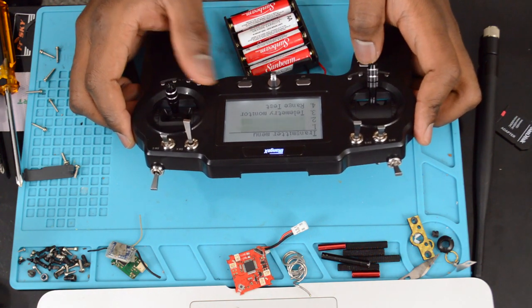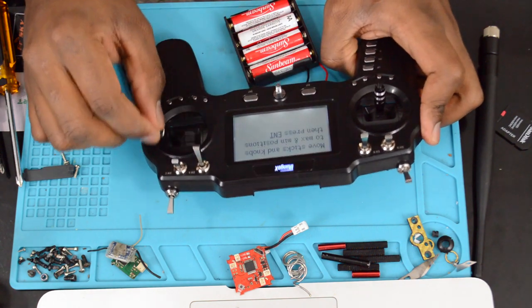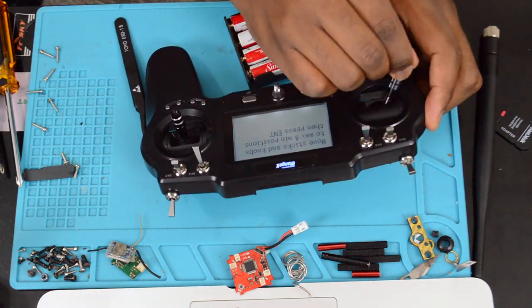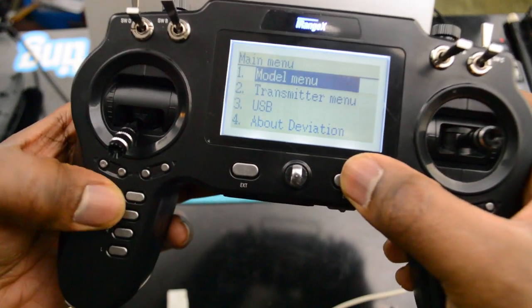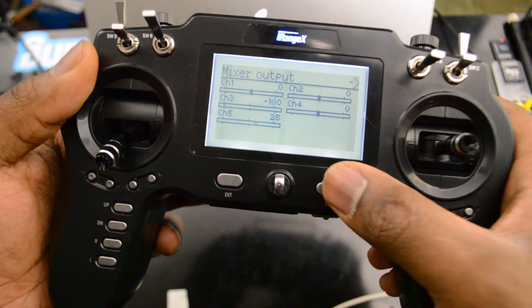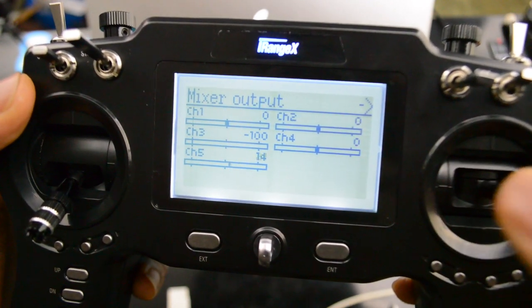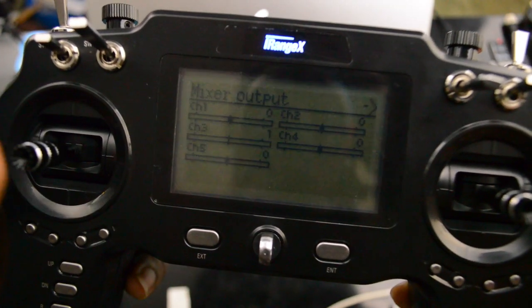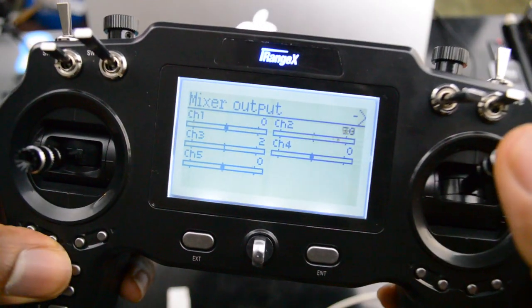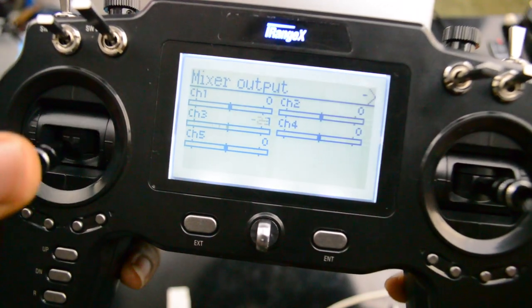Run back through the calibration again — make sure you center the throttle stick as best as possible and do the calibration all over again. Going into the transmitter menu and channel monitor — voila, everything is at zero. The throttle is off by one which isn't a big deal. I hope this video was helpful. Pause or slow down as needed to make sure you get the fix right. Like, subscribe, and comment if this fix worked for you — see you next time!